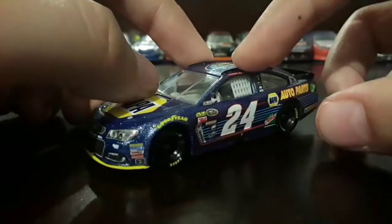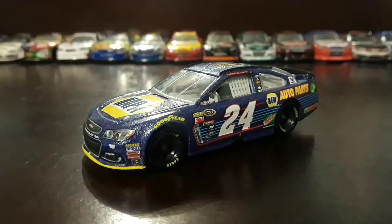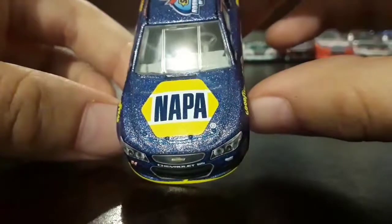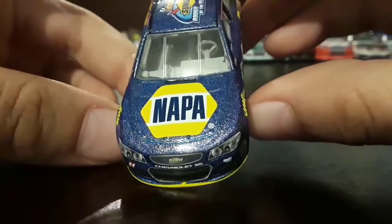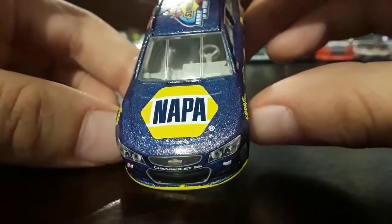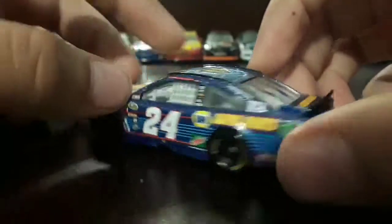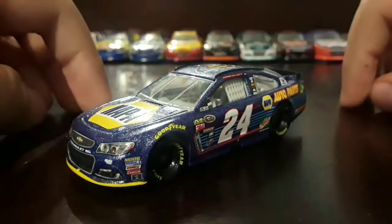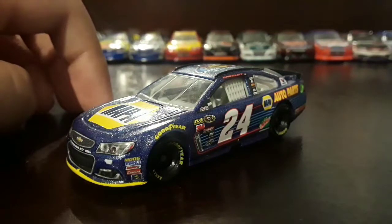Pretty nice paint scheme — I really like the glitter on the blue. As you can see, there's glitter on the car, which looks really nice. I will compare this diecast with the other two that I have: the regular car and the Chase for the Cup car.